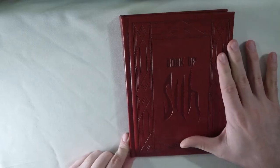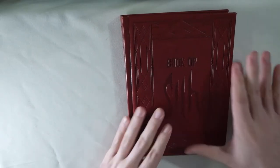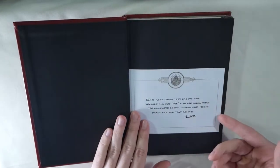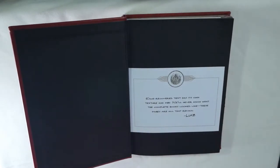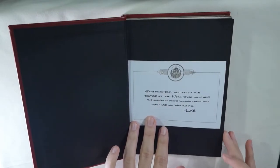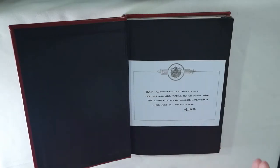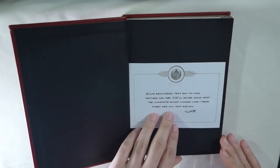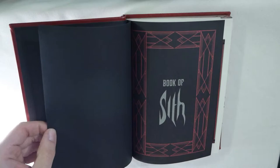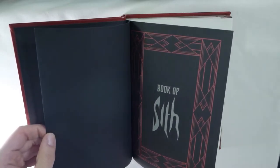I'm just gonna start off saying I'm not as big a fan of this book as the Jedi Path, and that's why it's taken so long. The first page you open up has a letter from Luke summarizing the book and why it's different from the Jedi Path. The Jedi Path is more of a textbook; this is more of a collection of books that Lord Sidious — Emperor Palpatine — put together, which is why some of it's missing and things like that.